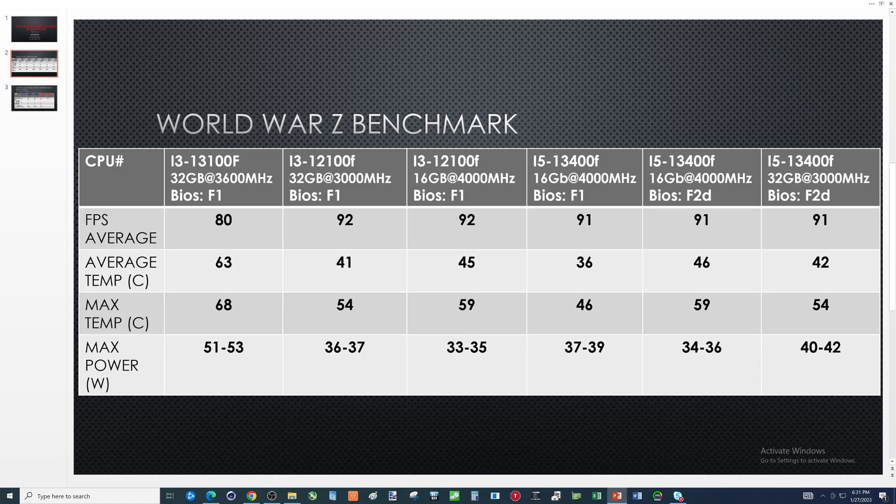I installed the i3-12100F into the Gigabyte B760M-DS3H. FPS average goes up 12 FPS, average temp drops 22 degrees, max temp drops 14 degrees, and power usage is way down too. One thing I had wondered — did I not install the CPU cooler very well? A little too late to find that out. I'm thinking I did install it correctly because when I pulled it off the thermal paste was spread, and if you watch the installation video you can see the cooler protrusions came through properly.